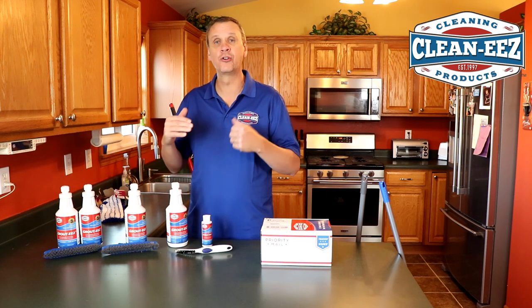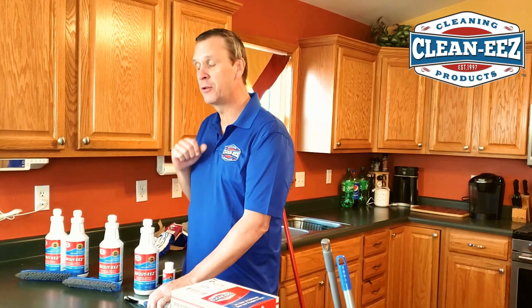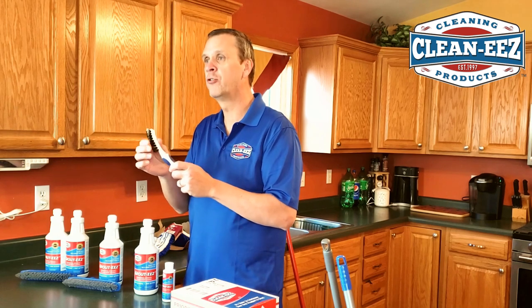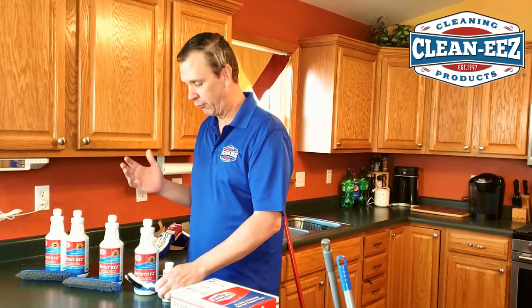Any of them that you get, you're going to need to scrub the grout after you put it on there and let it sit for five to ten minutes. If you don't get it with the stand-up grout brush, we recommend a stiff bristle brush — a toothbrush isn't stiff enough. We need to get into that grout and raise up all those stains and all that grease.